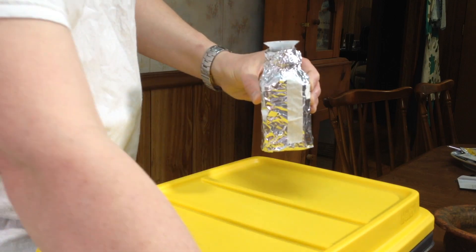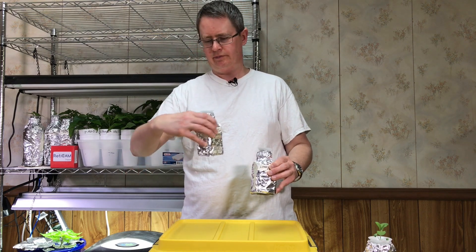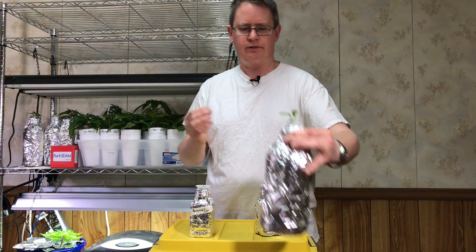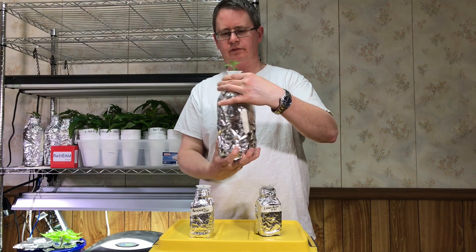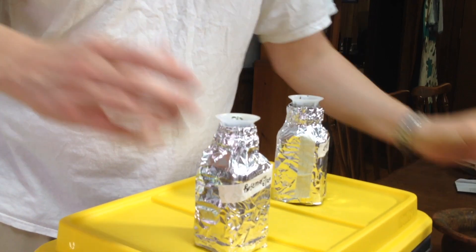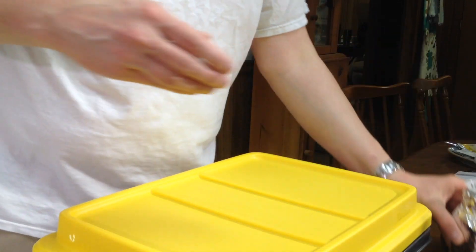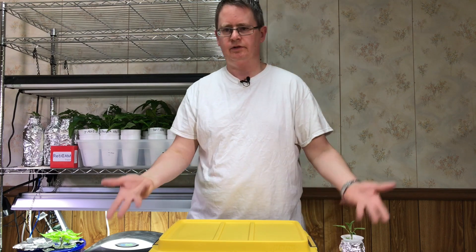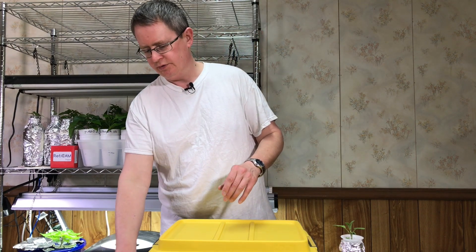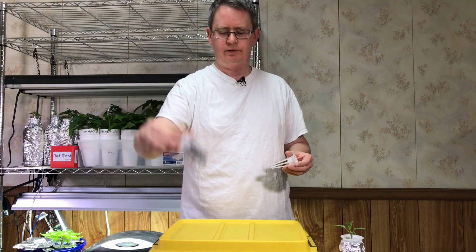I've got a few of these — some catnip, a little rosemary, some white sage, regular sage. All these are Kratky systems. I've also got a couple of basils that are in Kratky setups where they could have been started the same way. I'm going to do 8 plants total and use these air garden baskets.